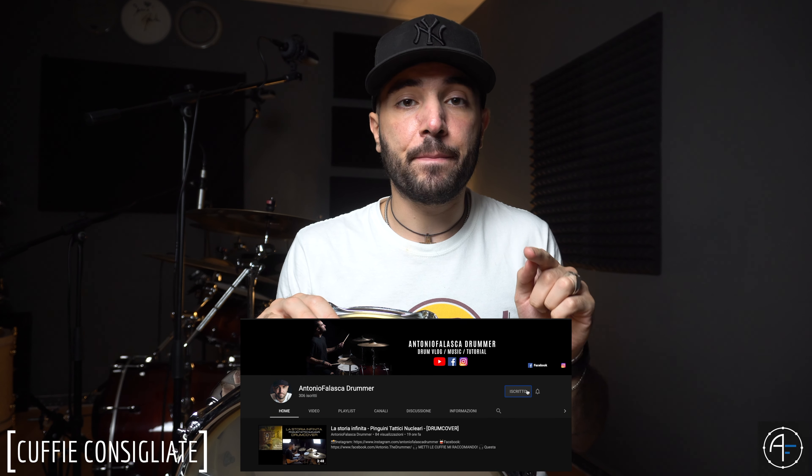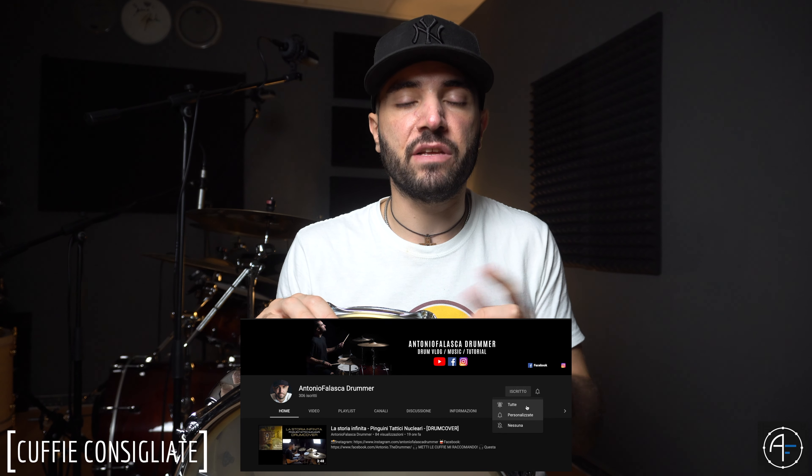Spero che il video vi piaccia. Come al solito vi invito a guardarlo fino alla fine, iscrivervi al canale, attivare la campanellina così da ricevere le notifiche per i prossimi video, condividere con i vostri amici se vi va. Vi lascio il resto del video dove vi spiego nel dettaglio come ottengo questo mio suono. A dopo!